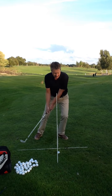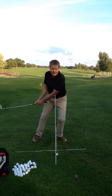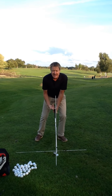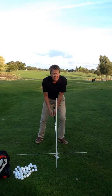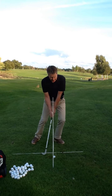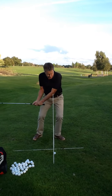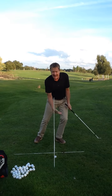Now if I turn, I'm creating clubhead speed just by turning, rotating around the left leg — there's no weight change. Very light left hand grip, go one out of ten, virtually no grip, just literally going along for the ride. I'm turning and I'm what I call putting the loft on the shot. I'm not trying to help the ball in the air — I'm using the loft with my right hand.